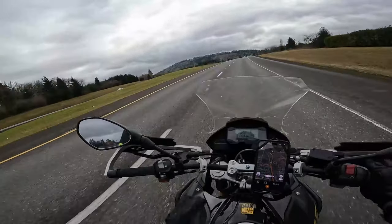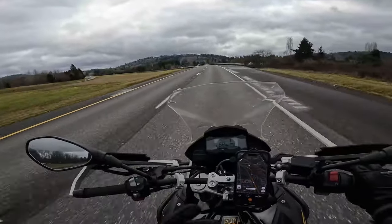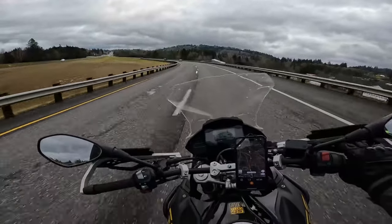I wanted to go over what this bike's intent is, and who would be a good fit for it — what kind of rider would be a good fit for it.